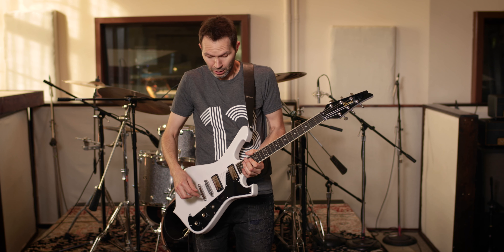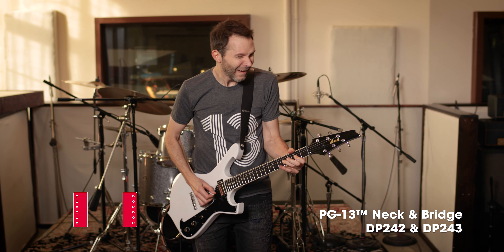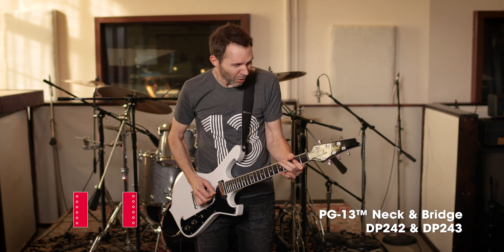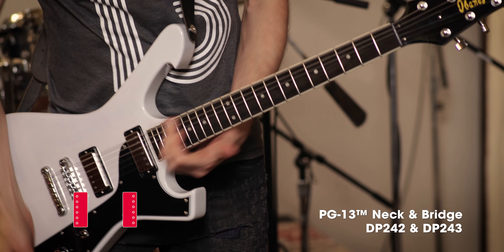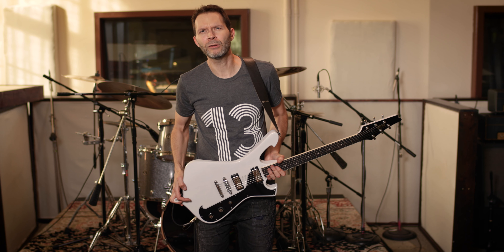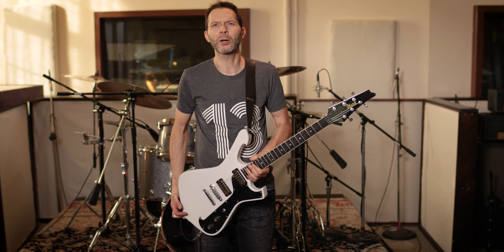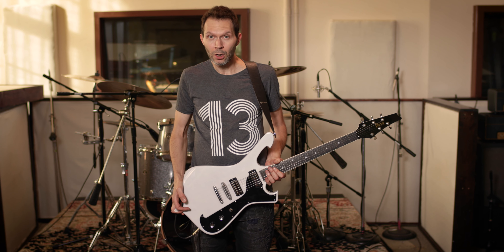I like that very, very much. They sound good together as well. The nice thing with minis is they're smaller, so when you spread them out, they spread out even more. You get that nice, quacky sound. It's such a good sound. I love these so much. Thank you, Larry DiMarzio and everybody at DiMarzio for making the PG-13 Mini Humbucker Pickup. It's awesome. Check it out. Rock and roll!